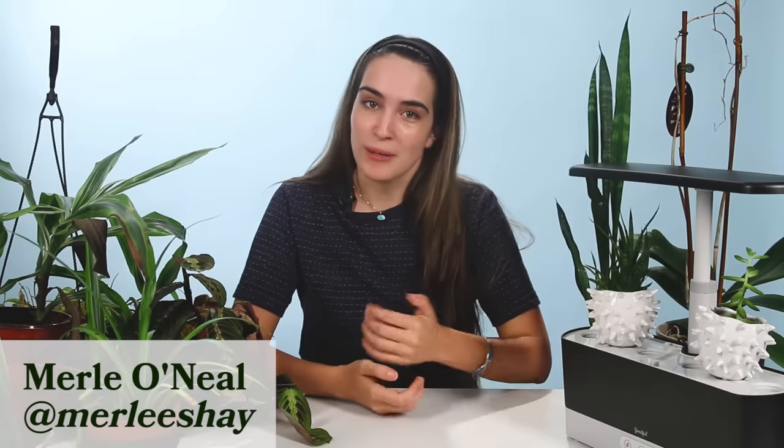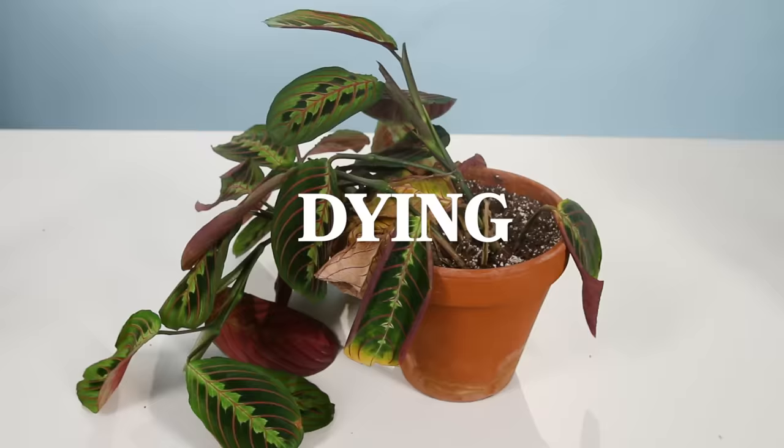Hey, what's up everybody? My name is Merle. I'm known as Goodful's resident crazy plant lady, and today I'm going to be telling you all about how you can help revive your dying plants.